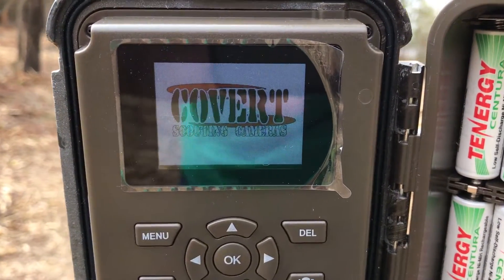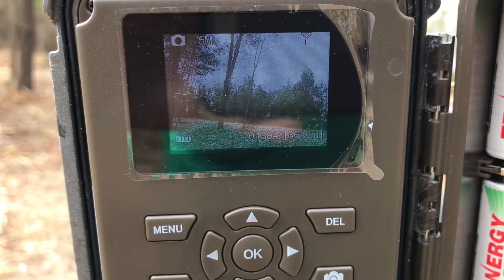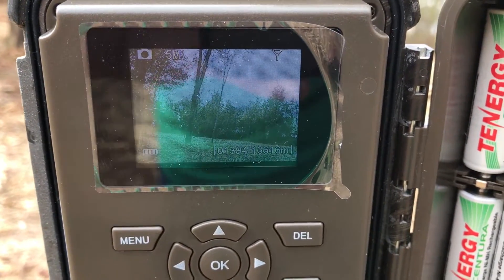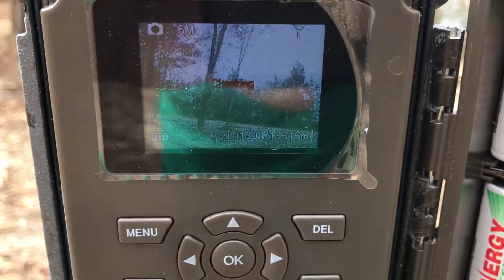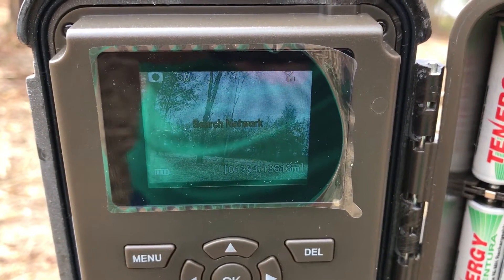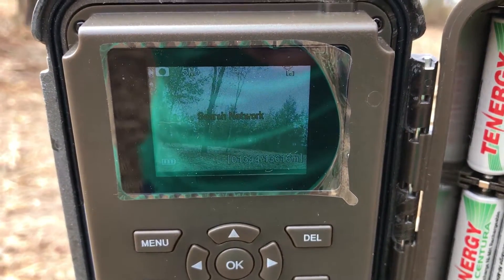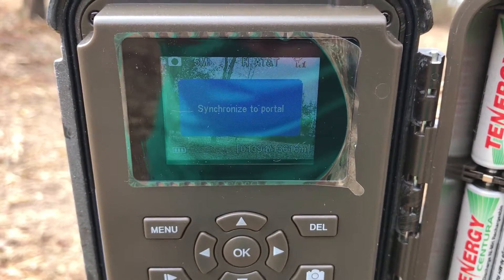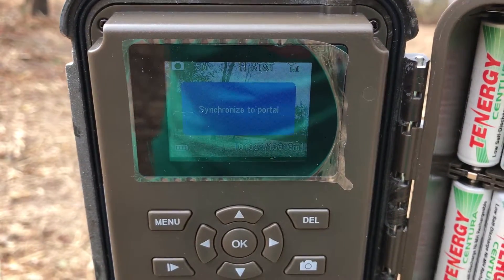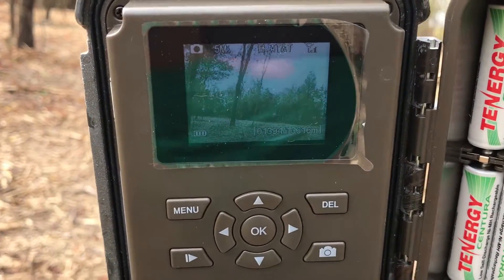Now the next step is to put it back into setup mode and we should see a message on the screen indicating that the firmware had been successfully uploaded. Still haven't seen a message but it may take a little bit. I see 'Checking' — 'Search network' — those numbers are associated with AT&T. It says 'Synchronize to portal' — 'Synchronization successful.' I believe that is what you're supposed to see when the firmware has been updated.